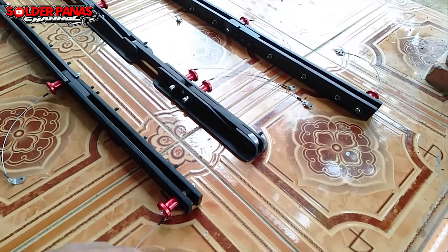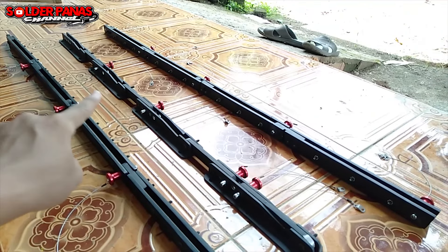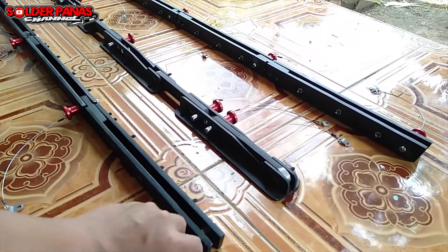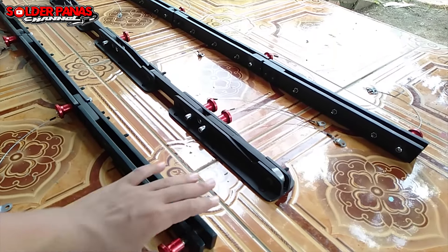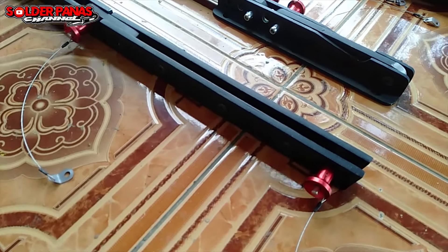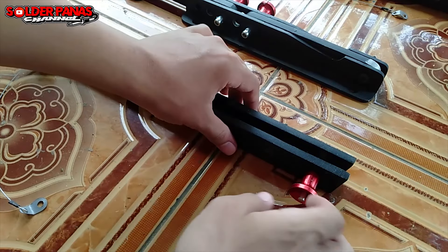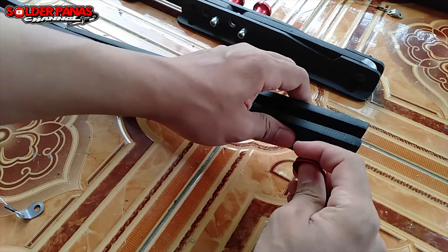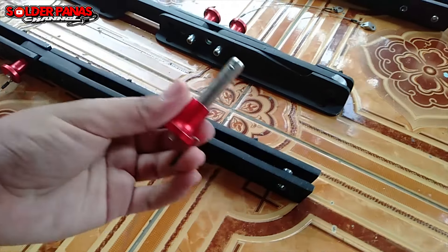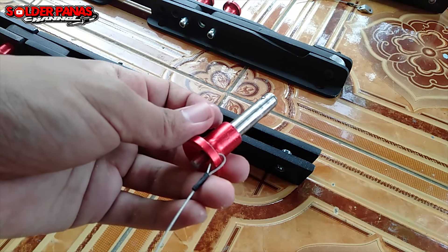Harga pin lock kalau tidak salah 25 ribu per biji. Saya menggunakan 12 biji — tinggal dikalikan saja 25 ribu kali 12. Ini fungsi bracket untuk merangkai line array, dan pin lock ini gunanya untuk mengunci. Coba kita lepas satu-satu. Nah seperti itu — pin lock ini fungsinya untuk menyambungkan dari satu box ke box yang lain.